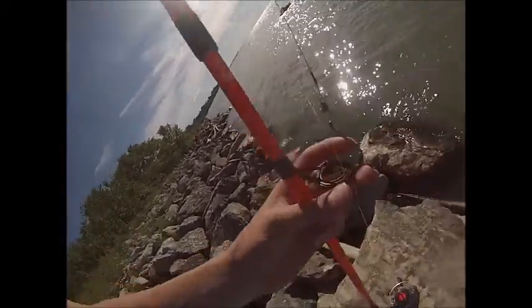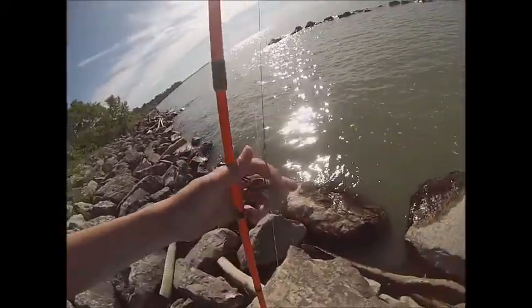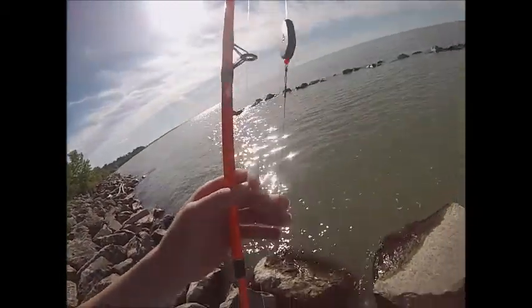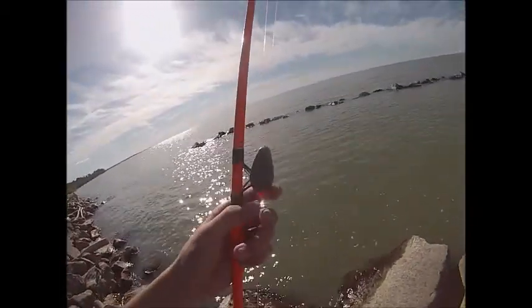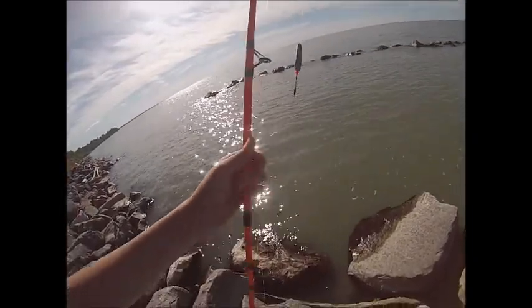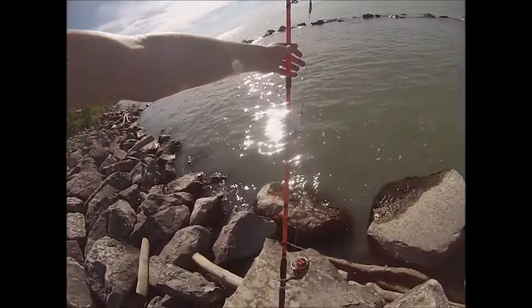We're using a 7-0 circle hook, some leader — this is a wire leader, I don't know why I put that on it, I just don't like it. I got a 3 ounce inline lead and a bead stopper, and then I got some 30 pound test and this nice catfishing rod.